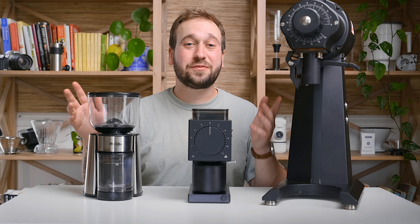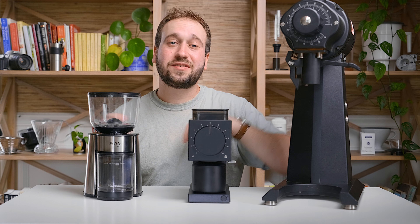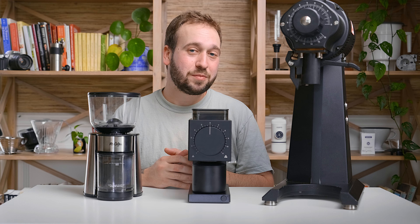That was our video on three different coffee grinders at three drastically different price points. I hope it helped you understand why some grinders are so much more expensive than others, and hopefully helps you determine if one of these grinders — or a different one — might be great for you at home. If you'd like to see more videos like this, be sure to subscribe, let us know what you'd like to see in the comments, and until next time, happy brewing.